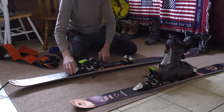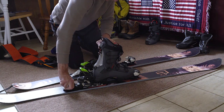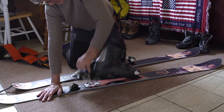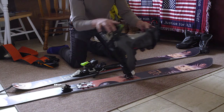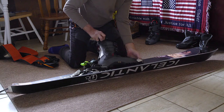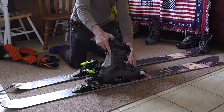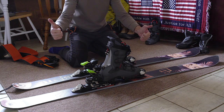So you skin up the mountain, you get to the top, you lock your bindings in, you take off the skins, and you go ski. Alright, there you go. See you later.